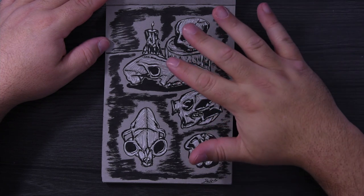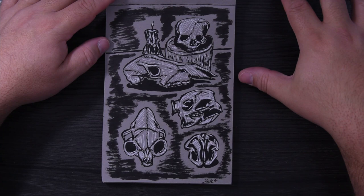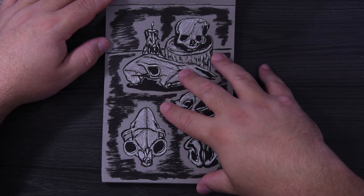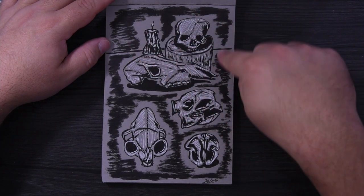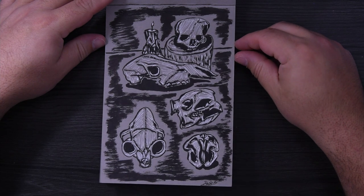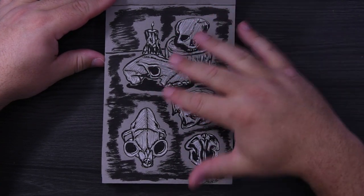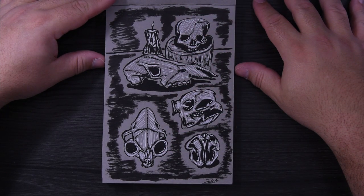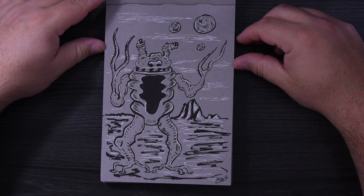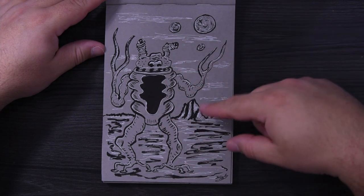Every time I see skulls I picture them on a table with candles, so I drew some skulls. I like drawing bones and skulls because of all the different shapes, areas for texture, and things like that. At the end I added a little section so it looked like it was on a table with a candle. There's also a weird little Martian character — I was just trying to be creative, thinking about what life on another planet might look like. I hope I never see anything like that — it's pretty terrible.